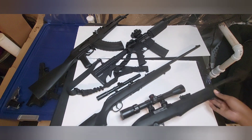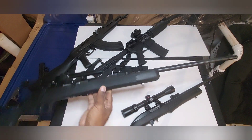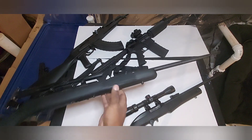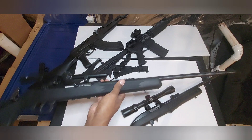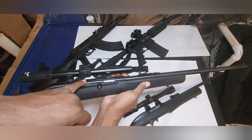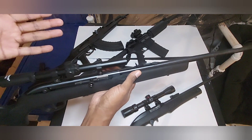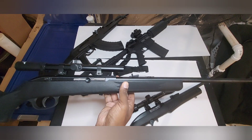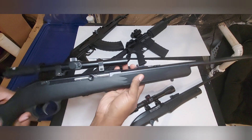Next we got my Savage Model 64F, also a 22 long rifle. This one has a longer barrel than the Razi, much heavier. I haven't really shot this one yet. This one was a little more expensive — about $165. It came with this little cheap Walmart Tasco scope that I threw on there. This scope is really made for BB guns but it should do fine on this 22. I had it laying around and didn't want to waste it, so I threw it on the Savage.